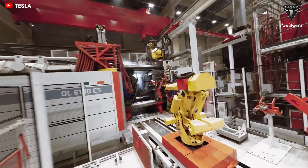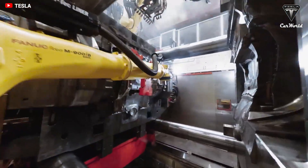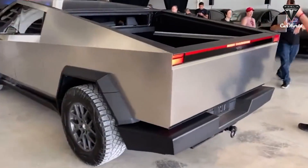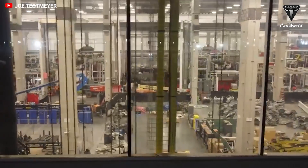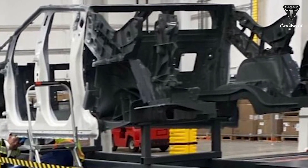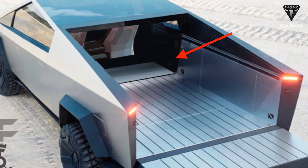Musk noted that Tesla would have to use the largest casting machine available for the Cybertruck's rear body because it's a large vehicle with a long truck bed, and it has to be capable of carrying a lot of weight. As could be seen in the recent photo from Giga Texas, the single-piece megacast for the Cybertruck's rear is indeed the largest yet.